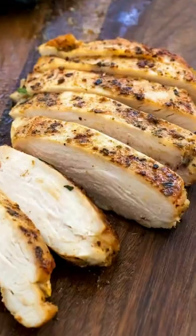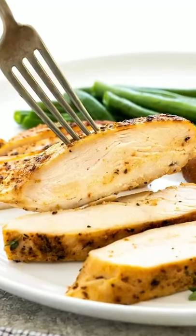Golden brown, juicy, and tender. Slice it up and serve with your favorite sides for a complete meal.